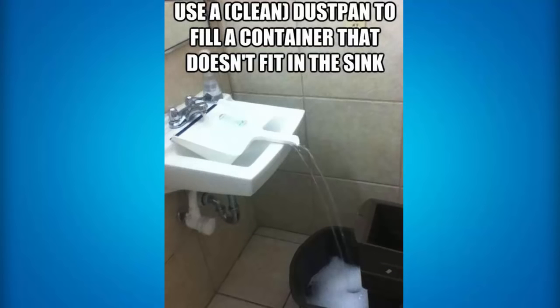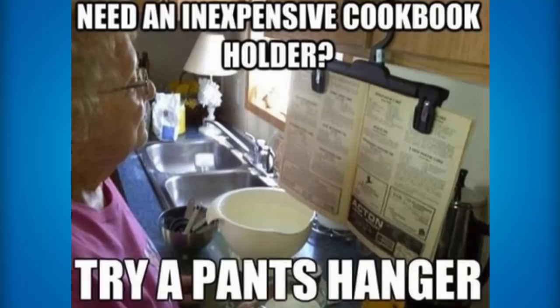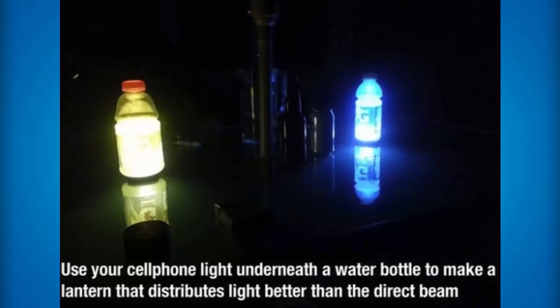If you want to fill up a container that doesn't fit in the sink, all you need to place is a clean dust pan and it will filter all of the water into that container. If you need a book holder or a cookbook holder, all you need is a pants hanger — you place the book in between the pants hanger and it will just hold up your book so you can place it on the shelf and read off it as you're cooking or doing other things instead of holding it yourself. If you use your iPhone light or whatever phone you have underneath a water bottle, it'll actually make a really cool looking lantern that distributes light a lot better than the direct beam.